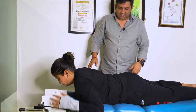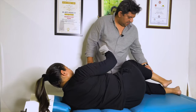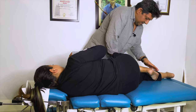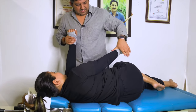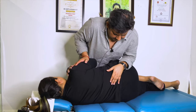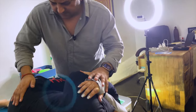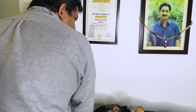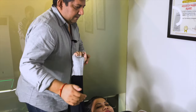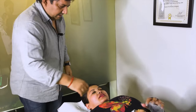Turn towards me. Sideways. This way. Easy. Give me this hand. I'm staying in South Ex. Easy, breathe out. Nice. Relax. Nice. Perfect. Easy. Relax. Perfect.